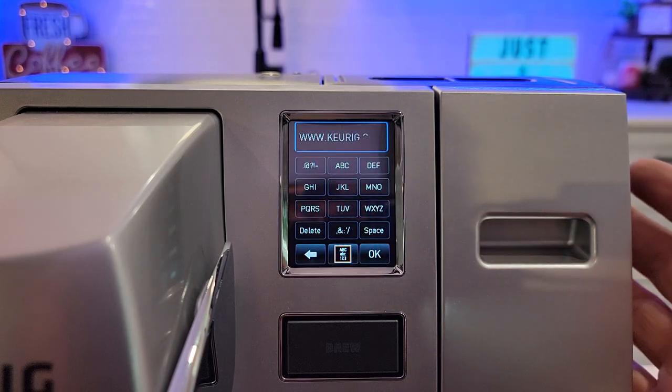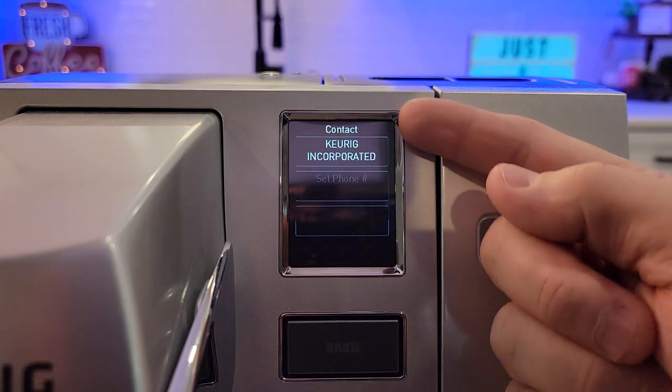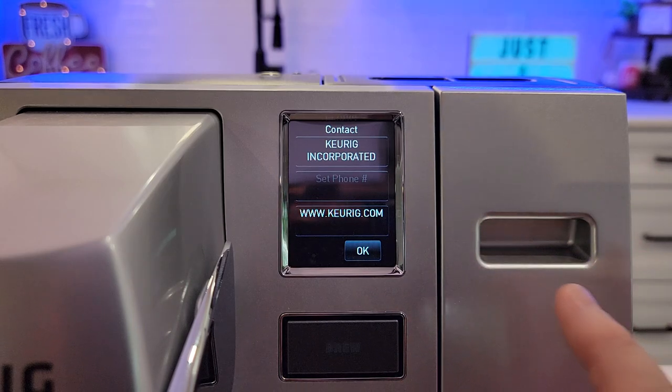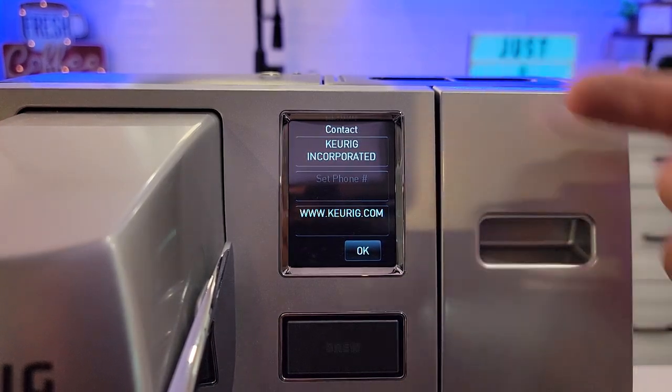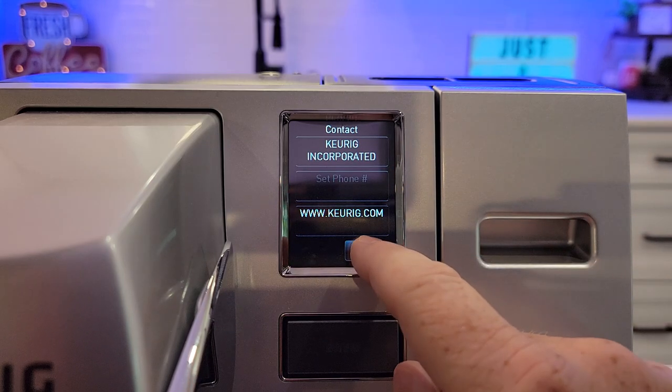And then you can even change the website — there's the website to go to. Pretty neat little hidden secret here. And that shows every once in a while on this menu. When the coffee maker's just sitting here, it's kind of cycling through different screens — this will pop up every once in a while. Click okay.